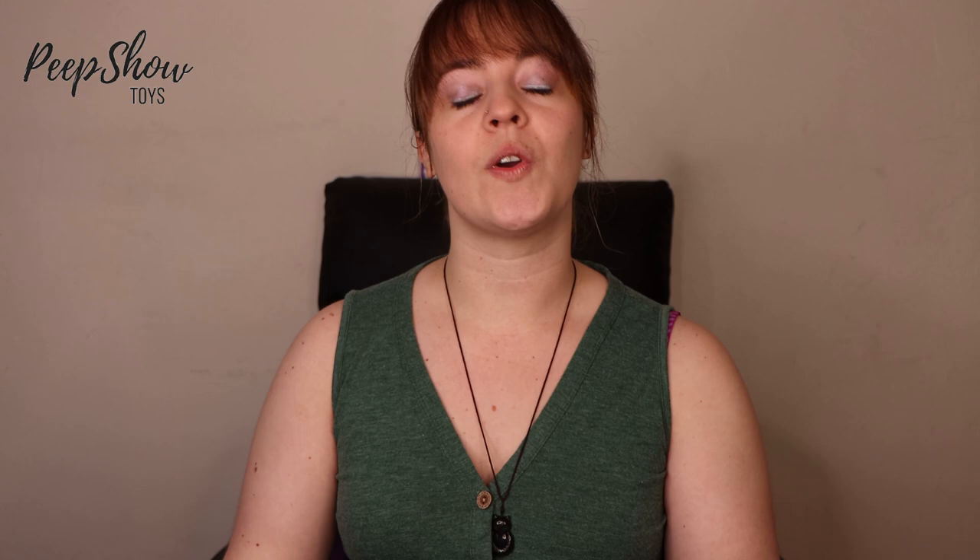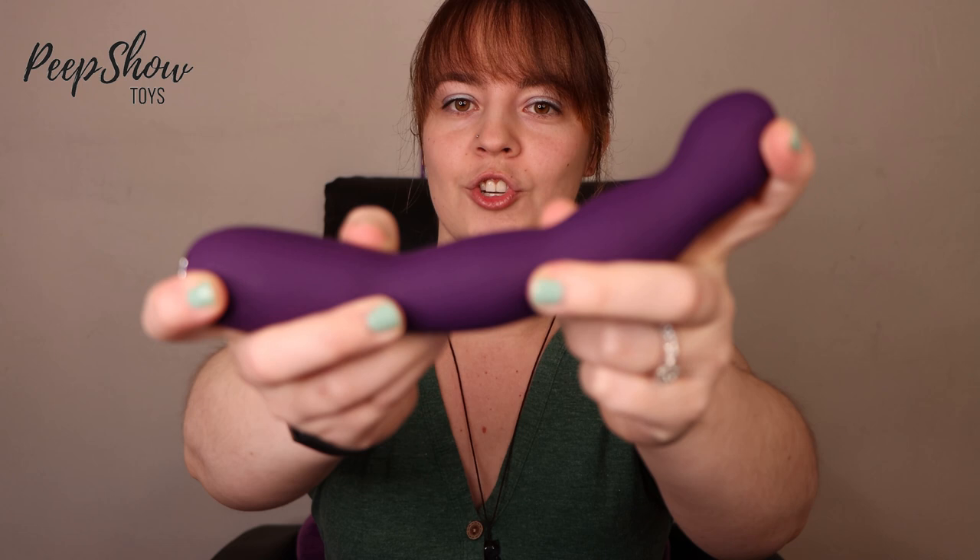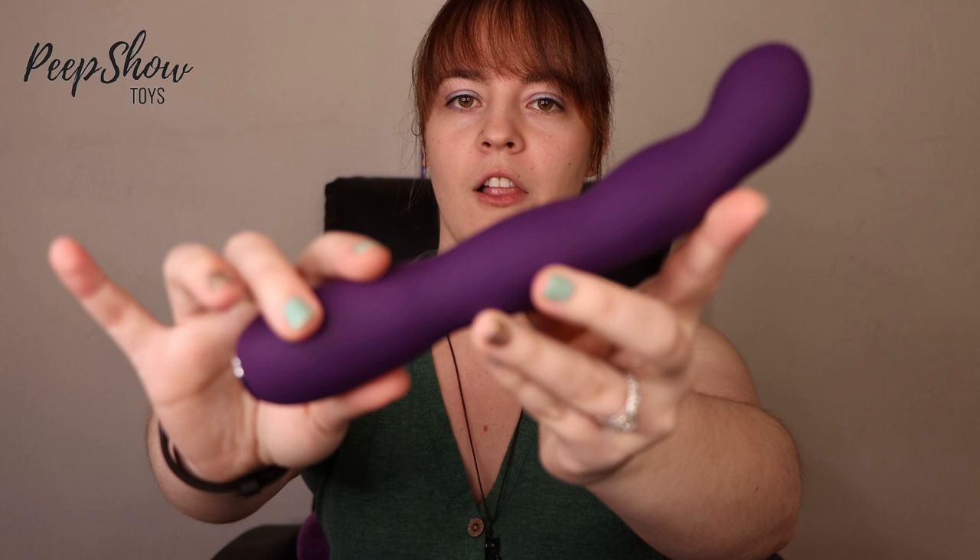This toy comes in purple or pink. It's got a nice flexible shaft and as you can see it's got these nice massaging bumps, these curves along the shaft which are going to massage you as it's thrusting. And you've got this nice curve at the end which is bulbous enough to sit against your G-spot and have that applied pressure while the deep rumbly vibrations take hold.